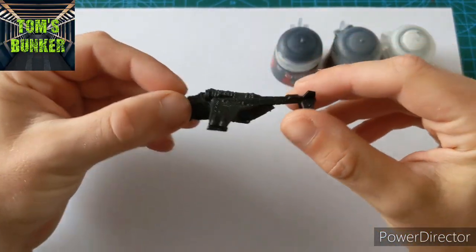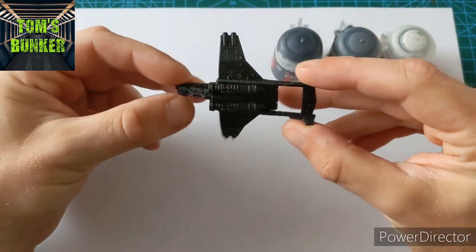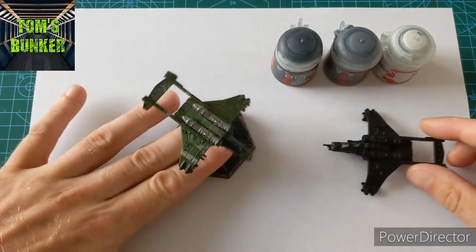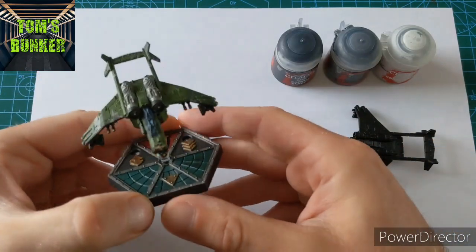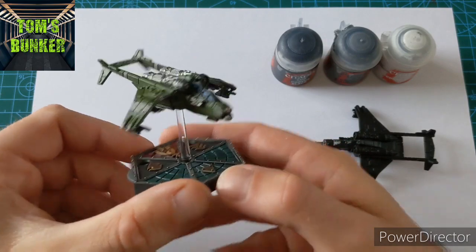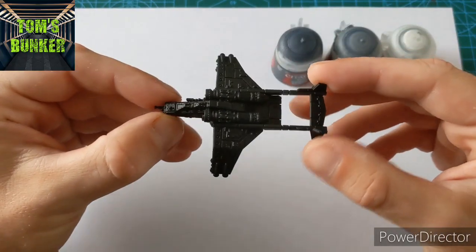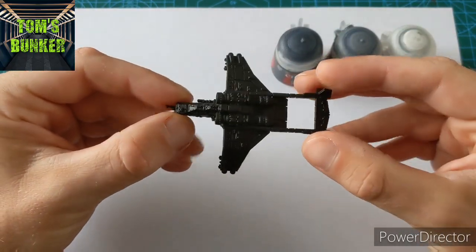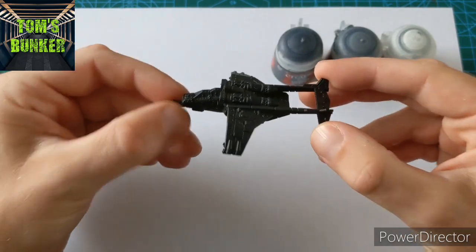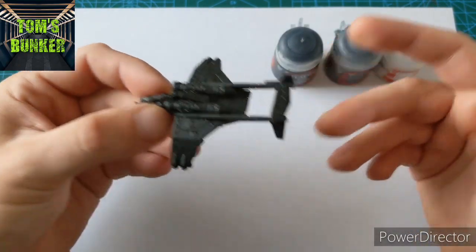Hi guys, it's time for another Aeronautica Imperialis painting tutorial. I'm loving this game — I've been painting up some fighters, and I've just finished off a Valkyrie. I love the scale; you can do lots of things. Now, I always toyed with the idea of a Guard army in 40k, but I liked the idea of a Valkyrie Special Forces Black scheme, so why not try it for Aeronautica?